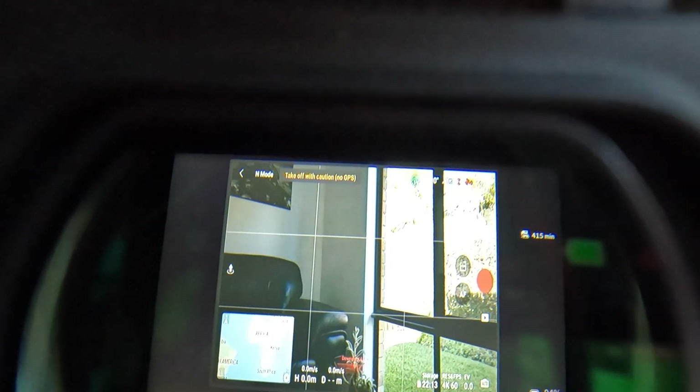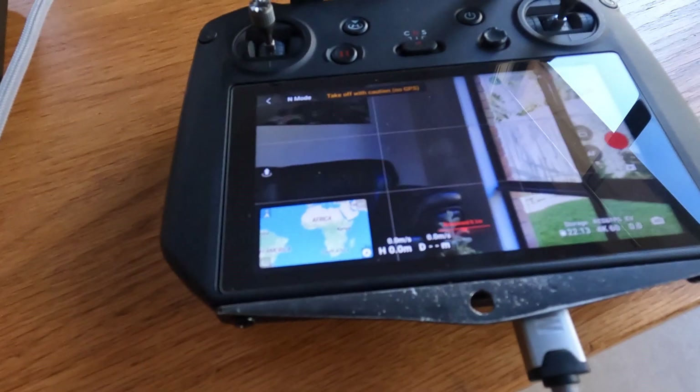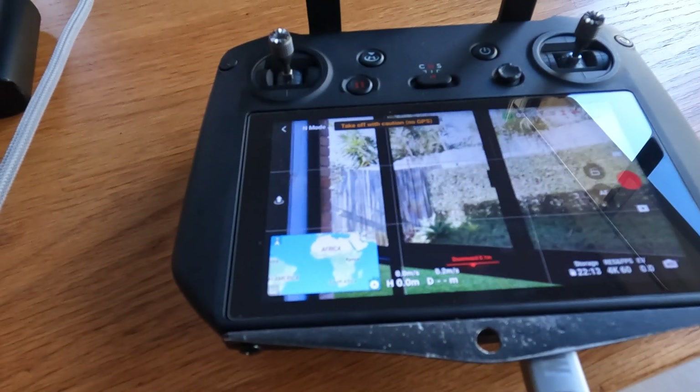If I put the goggles on and get a comfortable position, pick up the mini and move it around, you can see that she's picking up everything inside and outside. And once again if you look at the screen on here you'll see it moving as I'm shifting the mini.